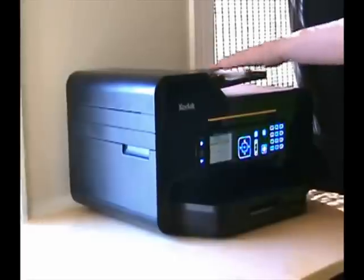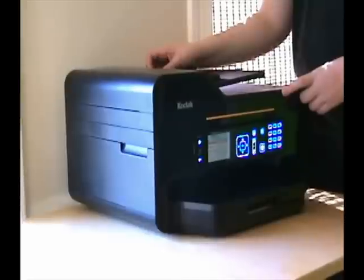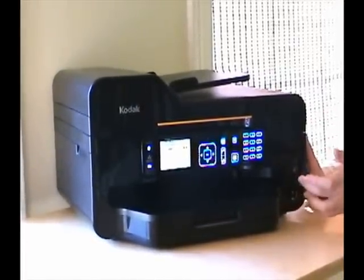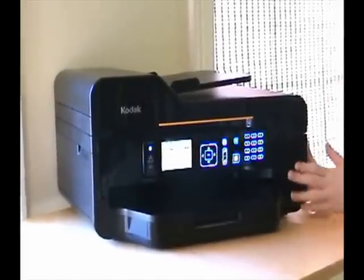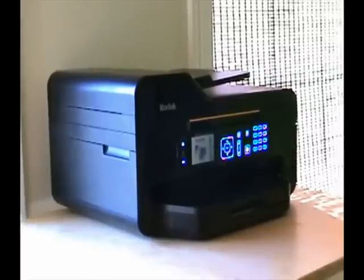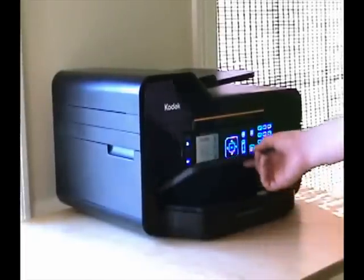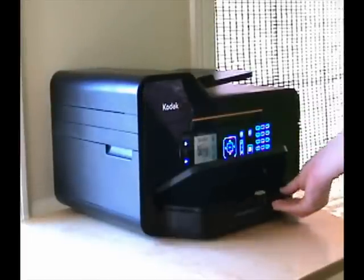You have the copier and scanner here — just place your documents upright on the top with the guides. Moving down to the front, we have your multimedia ports: a slot for your SD card, a USB port for your camera, and everything else you need. You also have the expandable output tray that extends for longer documents so they don't overflow your desk. You can also access your smaller paper drawer from here without pulling the entire drawer out.